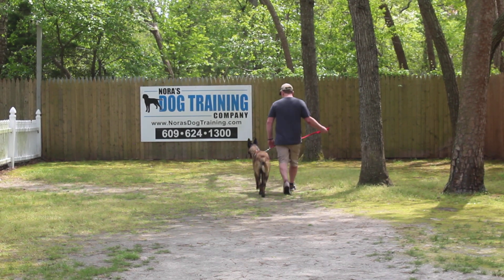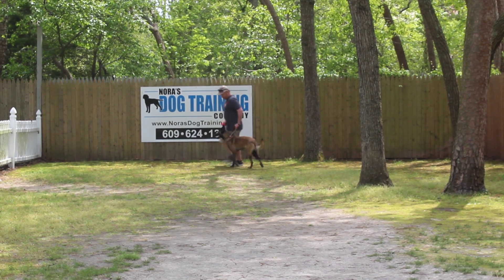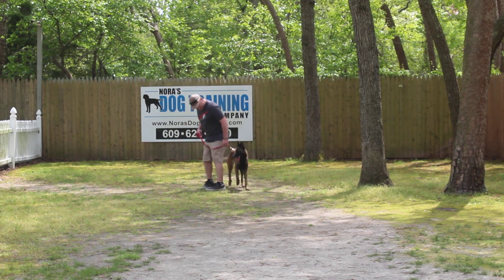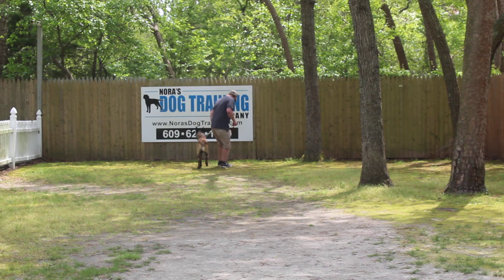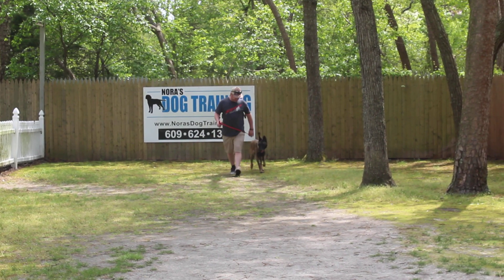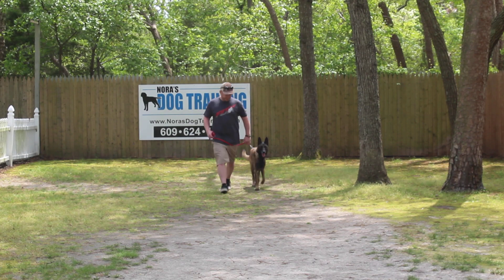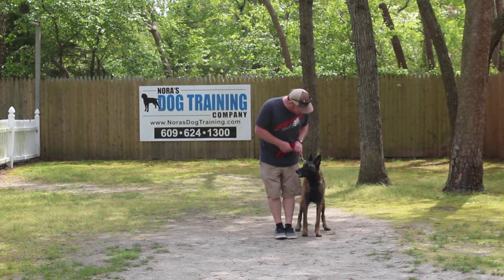Rich returned back to her shoulders, stopped, and then gave her another command — he told her to heel again. Right turns, left turns, and about-turns all help keep her more focused on you when you're walking. Sometimes walking in a straight line gets boring for the dog and they stop focusing on you. If you notice, Rich does not let her drop her head to the ground — if you're controlling her head, you're controlling the whole dog.